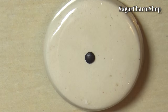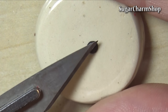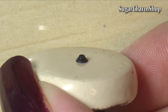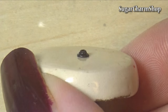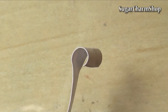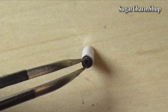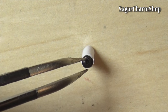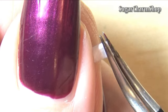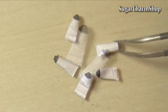For the paint tubes, I first sculpted the lid and then where the paint comes out using polymer clay. After baking, I then just formed the tubes themselves using paper. And to add the final details, I just used alcohol ink and acrylic paint.